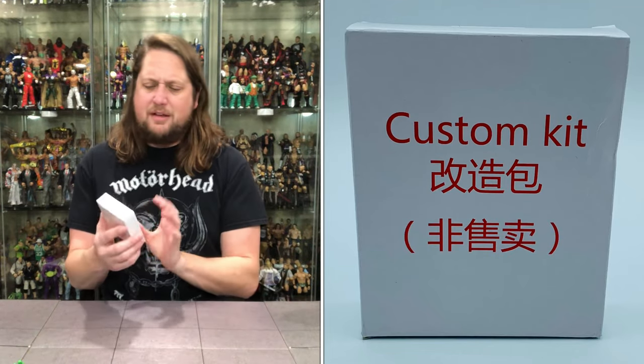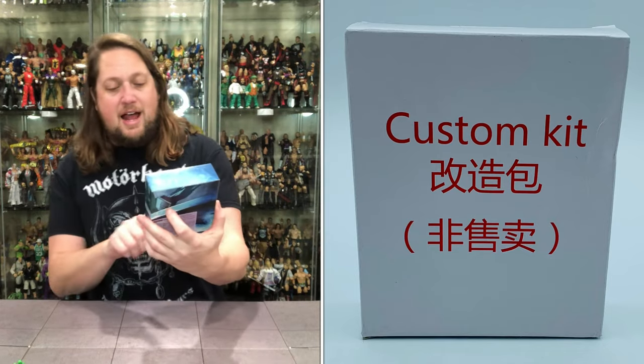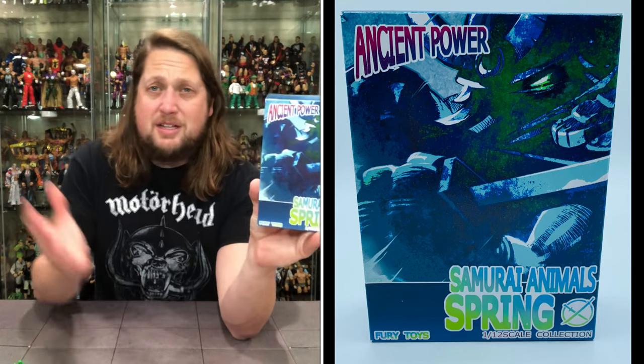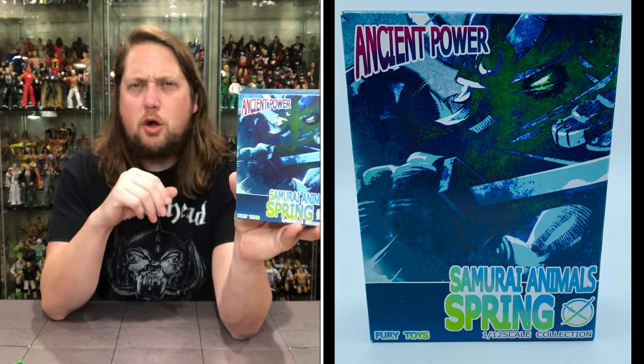First, we need to get a second box — it just says Custom Kit. Everybody loves a custom kit. Then we got Samurai Animals Spring, 1:12 scale collection, Fury Toys. I believe we unboxed the Werewolf earlier this year. You guys know I love a good hairy bipedal creature, especially a werewolf, so I did pick that up. It was an okay figure — I don't know if it met my expectations, but it was okay.